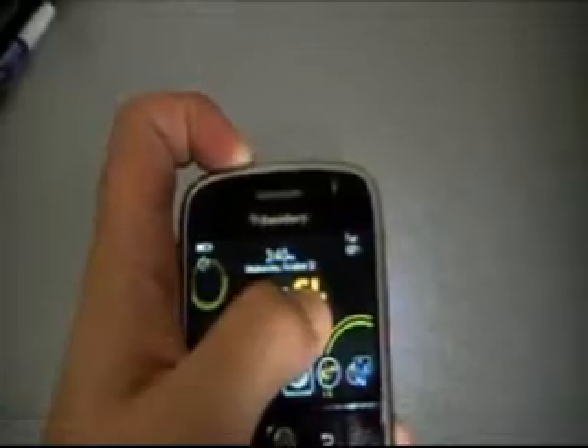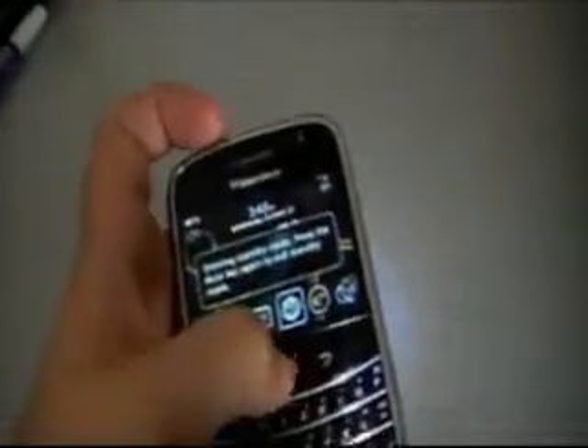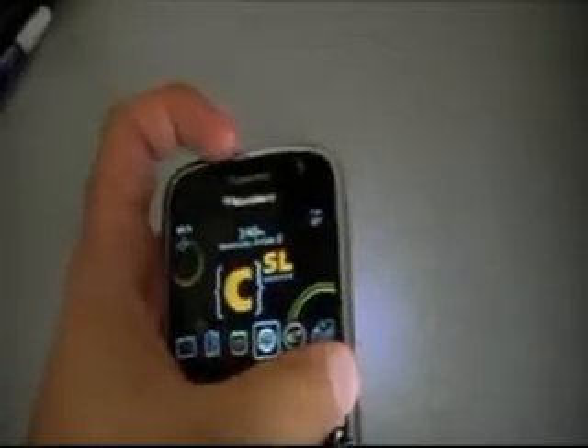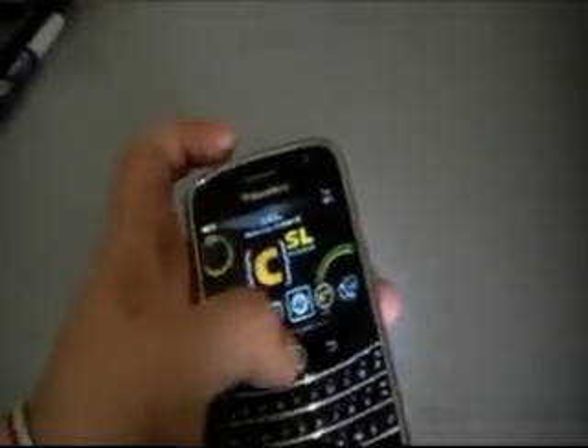And then here we have the rocker, so you push up and down on that. And then at the top here, we actually have our standby button. This is a great feature — if I go ahead and push standby on this unit, it'll actually put it into standby mode. And now if I try to use the track button or any of the buttons, it's not going to do anything. So that's a great way to prevent yourself from dialing if you have the phone in your pocket and not on a holster. And then if I push it again, I can remove that.